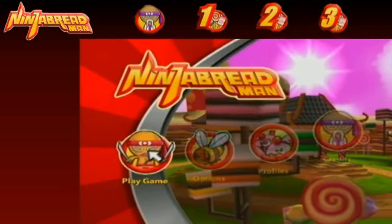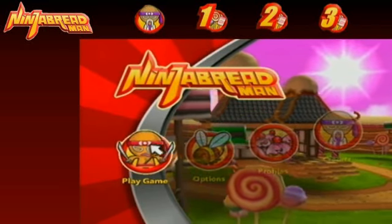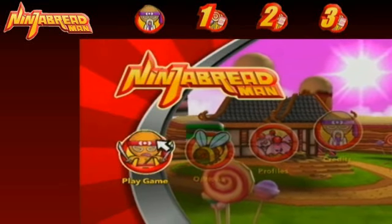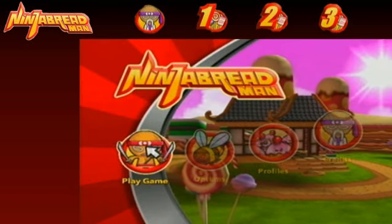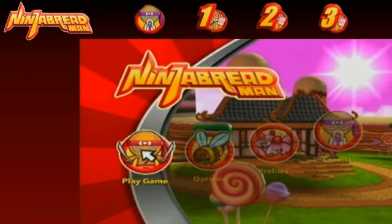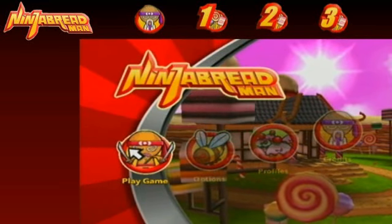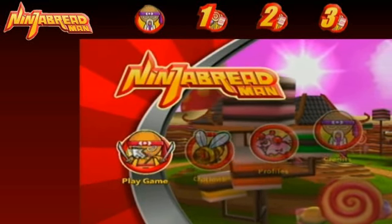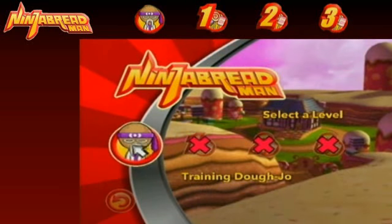Let's get into it before it's too late. I decided to change my mind, so let's start. Let's play number 10 — Ninja Breadman for the Nintendo Wii. God, this is going to be interesting. Here we go, let's play the game with the Ninja Breadman.